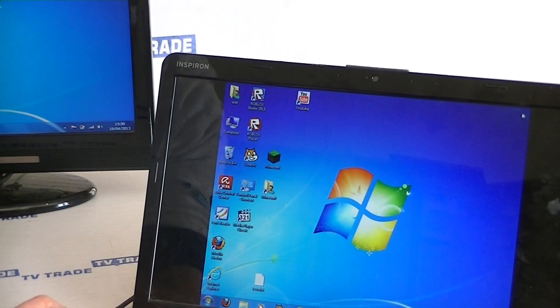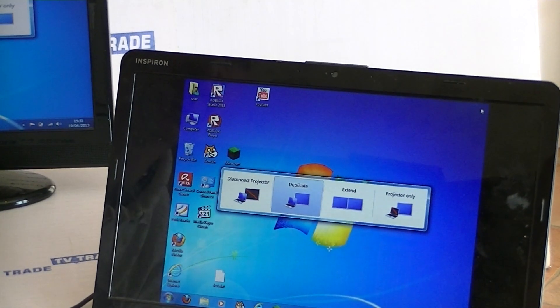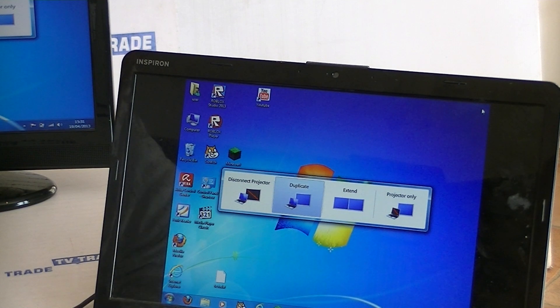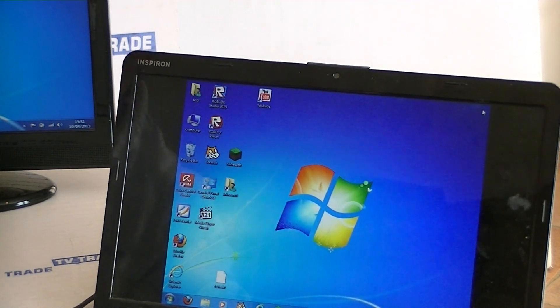If I hit this button here, you can see the various options in terms of projector only, disconnect projector, etc. We can arrow over, but what we want in our case is to select Duplicate here.